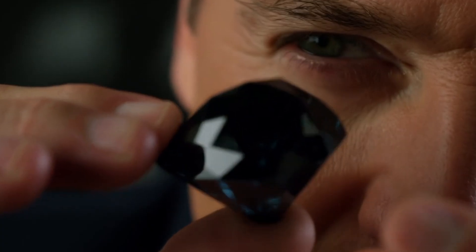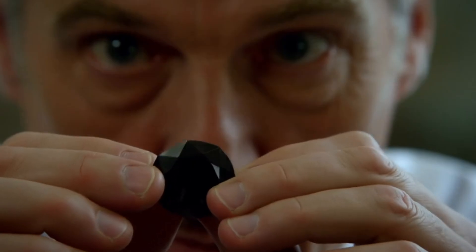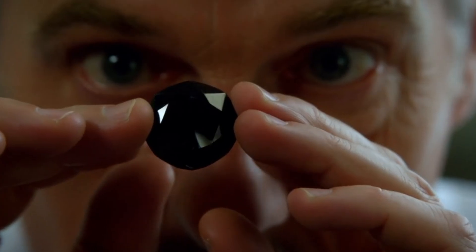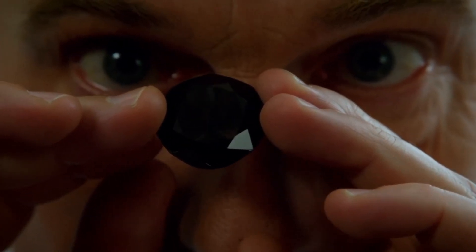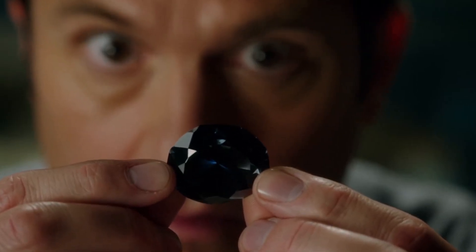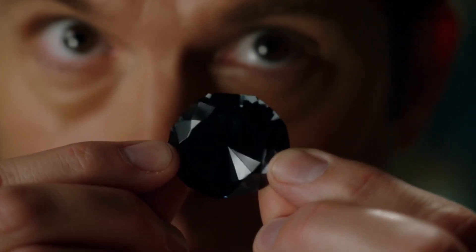For more advanced examinations, gemologists often use cross-polarized light, which can highlight internal stress patterns and help detect the crystalline structure. Raman microscopy is a very reliable test that confirms the diamond's atomic structure and can detect graphite inclusions typical of carbonado. Scanning electron microscopy (SEM) is useful for research-level analysis, revealing the stone's porous structure in extreme detail.